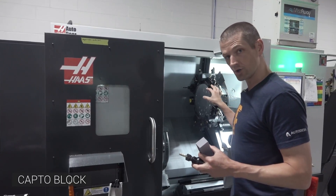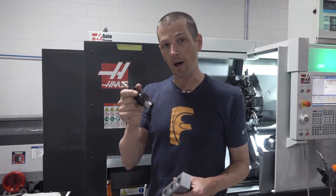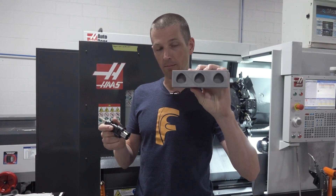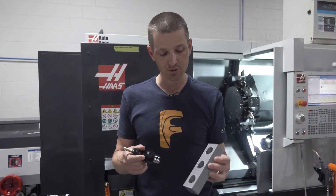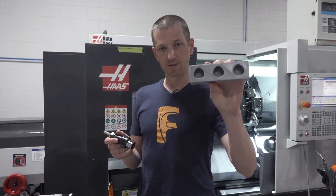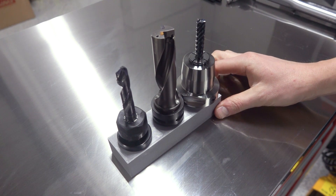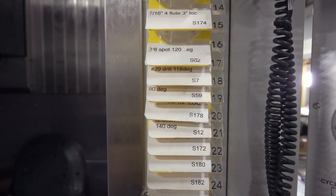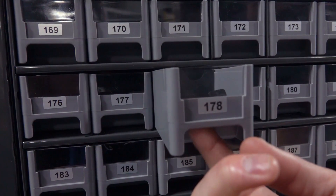Over here at the lathe we use a lot of Capto on our turrets — it gives us the ability to quick-change tools and leave them set up in their holder. The idea here is to build out more of these that are labeled and numbered, very similar to our S-tool system. Basically it's an inexpensive way to print a Capto block that we can leave on our lathe cart.